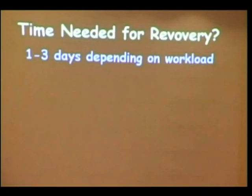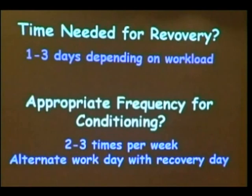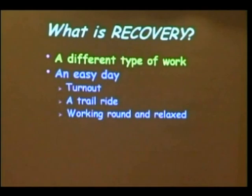After a really hard work session, it might take three days. But dressage training is not the same volume of work as preparing an event horse or an endurance racing horse — those horses require longer periods between workouts for recovery. For dressage horses, usually one to two days of a different type of work is required. If you're going to do specific conditioning workouts, two to three times a week is the appropriate frequency, on alternating days — we alternate a work day with a recovery day.